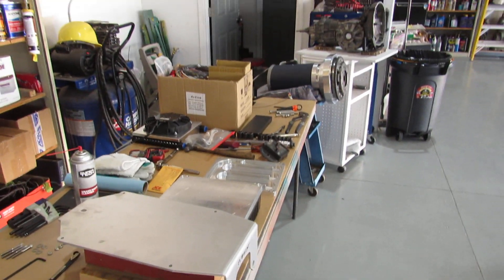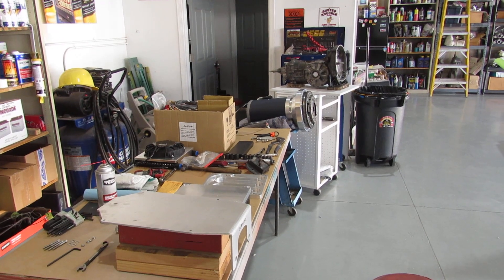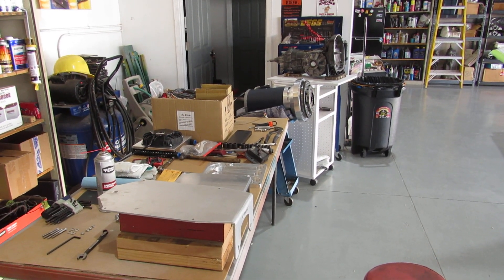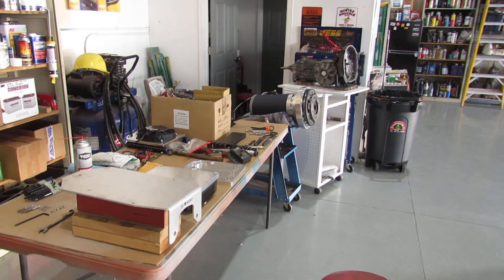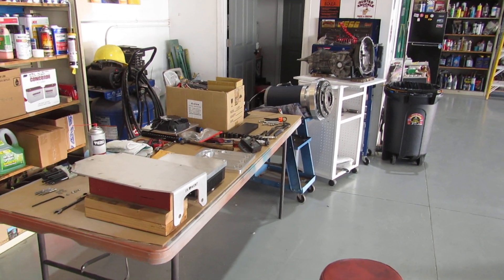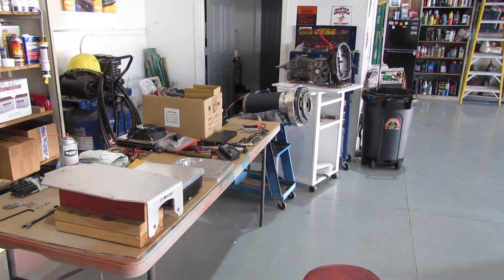Once I get all that done, I'll probably mount the transmission into the Volkswagen. I've got some new boots and stuff for the tail of the transmission. Either way, we're moving forward. We've got some more components on the way and I'll do another quick video of those once we get them. Everybody have a great week, talk soon.